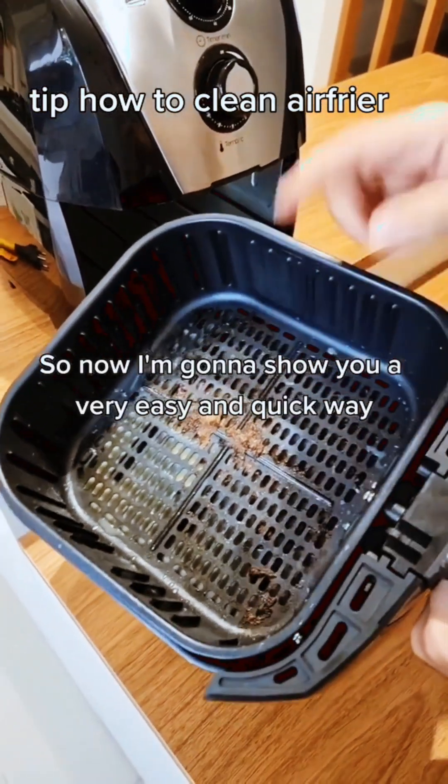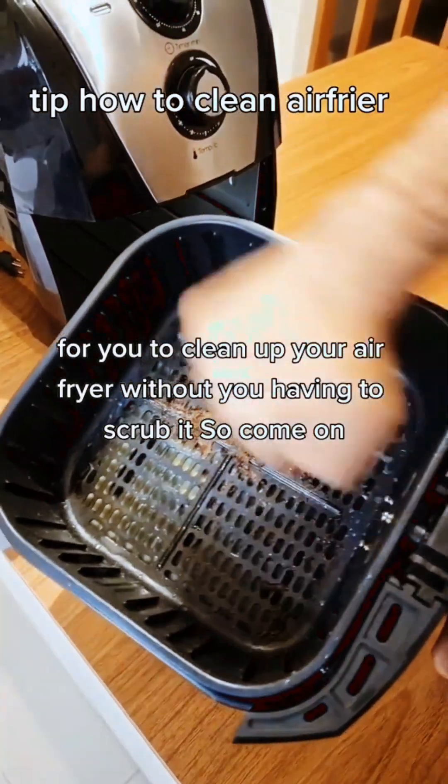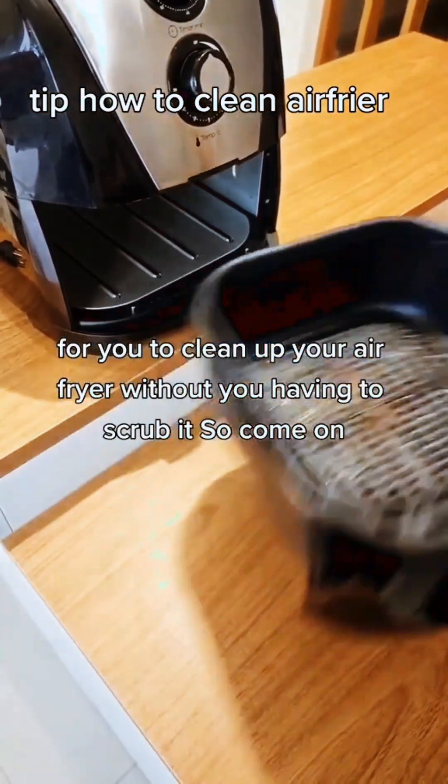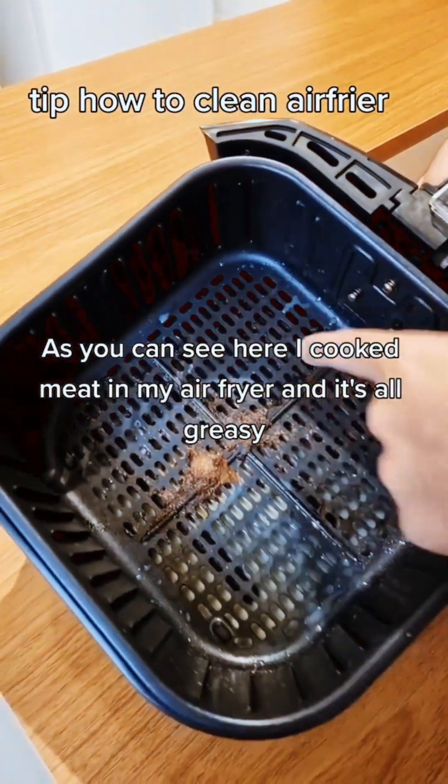So now I'm gonna show you a very easy and quick way to clean your air fryer without having to scrub it. Come on! As you can see, I cooked meat in my air fryer and it's all greasy.